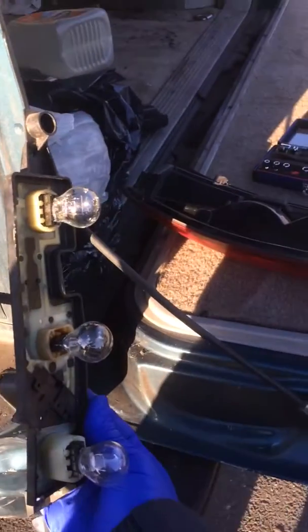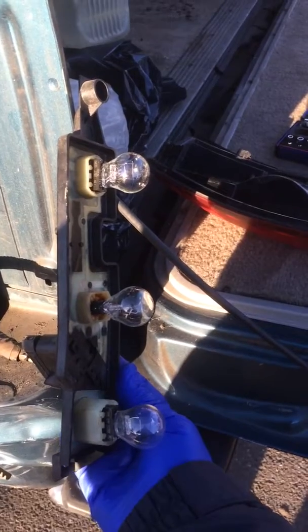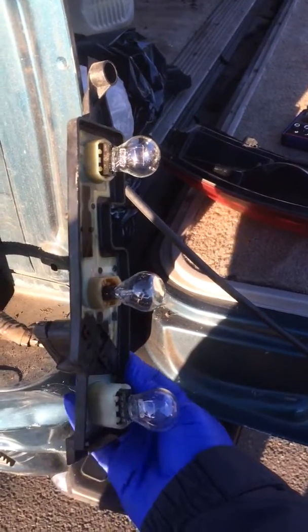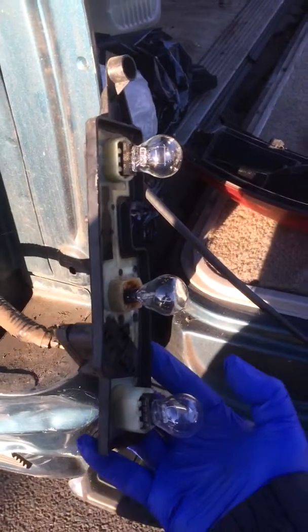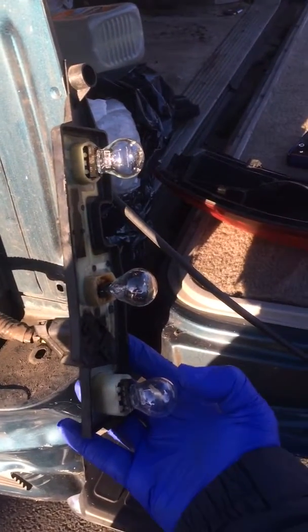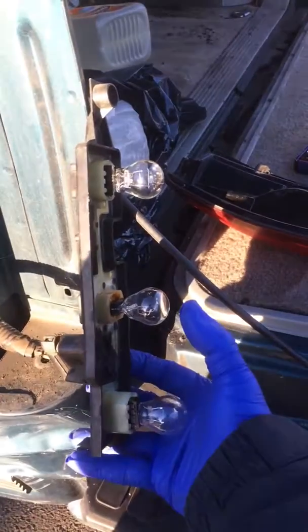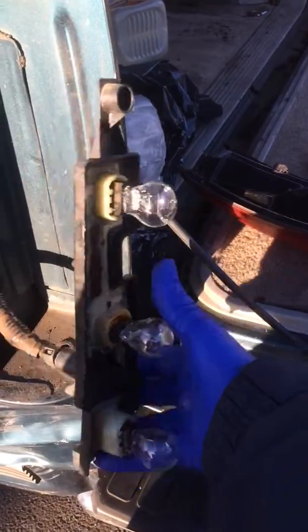Alright, we got something like a 1992 maybe Suburban Chevy. We have the driver side light bulbs not doing well. Here's the situation - I'm turning it to the correct alignment. The bottom is just driving lights, the middle is brake light and signal, and the very top is the reverse.